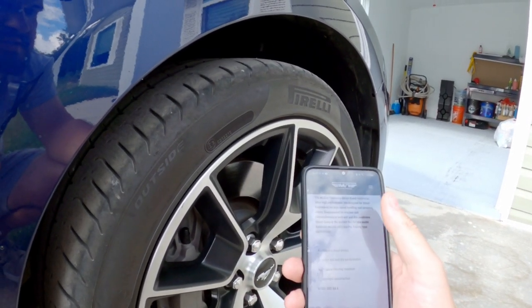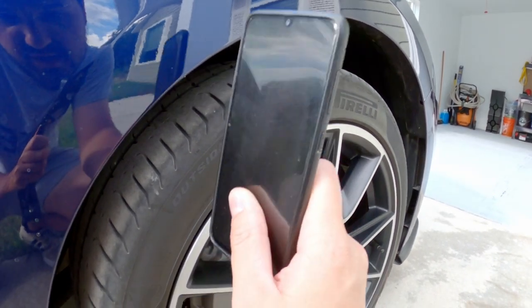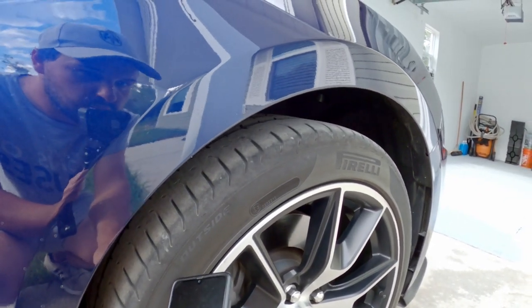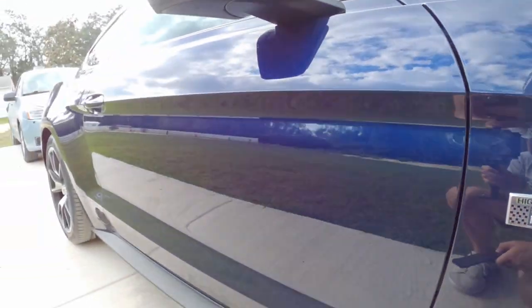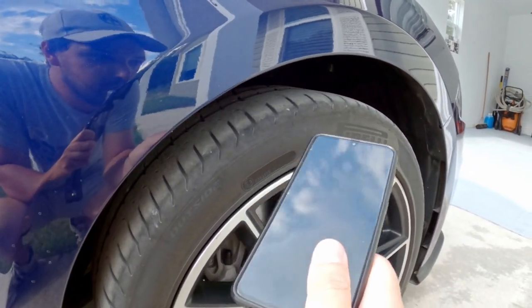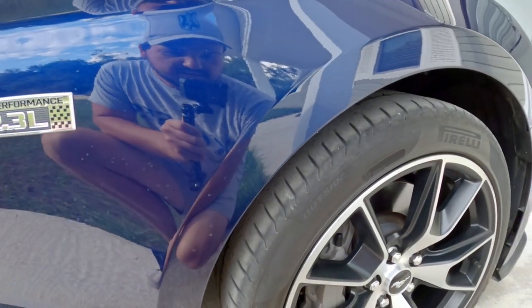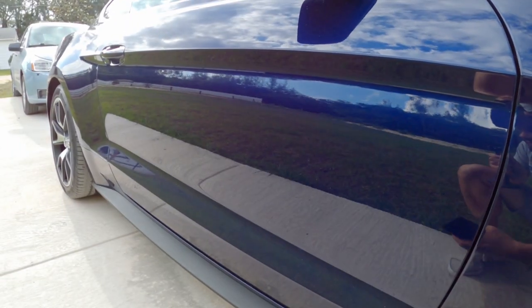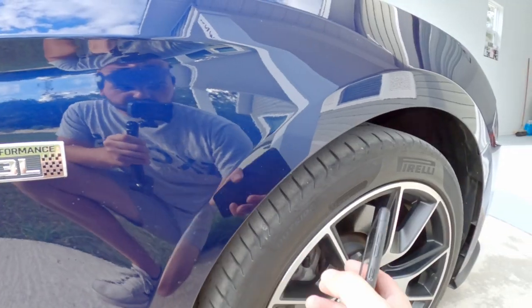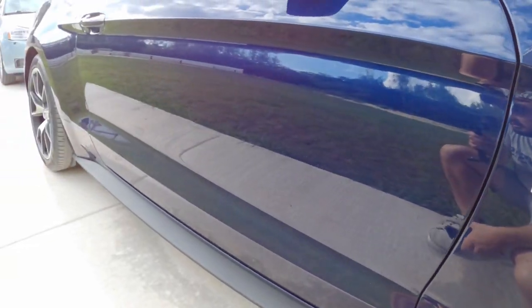On the front, I'd run the Mickey Thompson Street Comp — that's a pretty common setup. The only problem is they only have the exact size 255/40/19 in the Street Comp; I'd want to go up to a 265, which is what the Handling Package uses. So it'd be a staggered setup: 255 up front, 285 in the rear. Since I'm not running this on a track or autocross, the 255 up front should work fine.